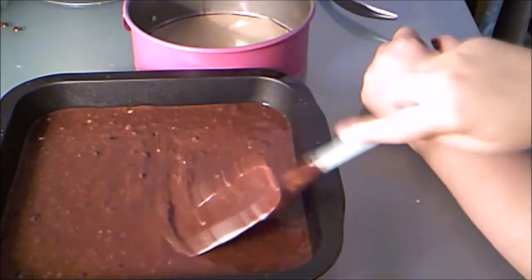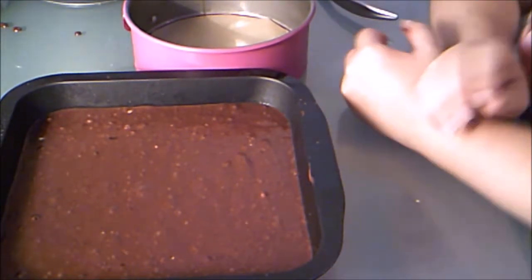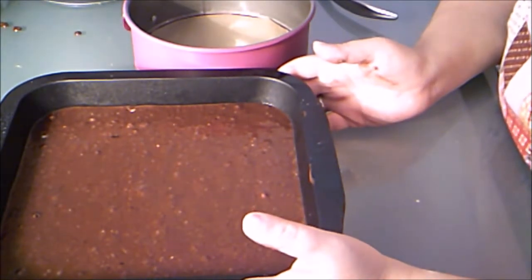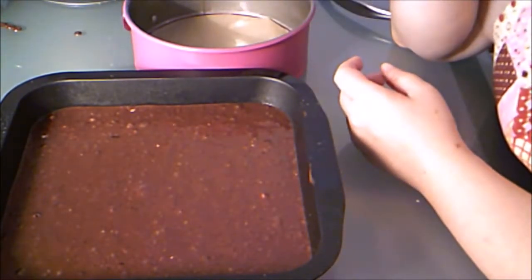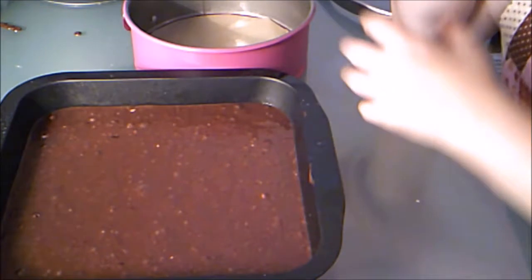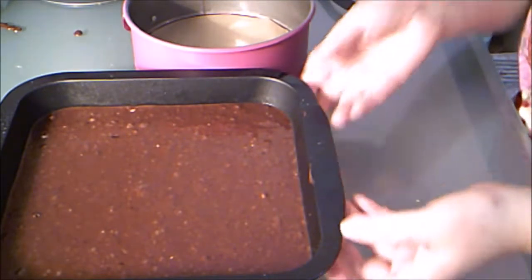There we go — that looks really good. Now this is about halfway full. You don't ever fill it all the way because cakes rise, so what you want to do is fill about halfway, no more than two-thirds. That includes cupcakes as well — don't fill them all the way full, it's just going to make them spill over onto the side unless that's the look you're going for.